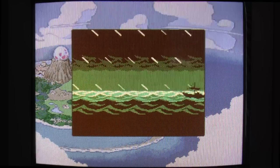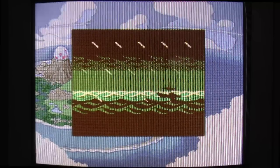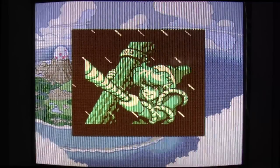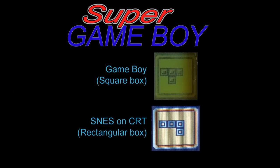First, let's take a look at the Super Game Boy in action. A few notes: the footage here is taken from a Super Nintendo outputting RGB to a PVM. This is an unmodified Super Game Boy, so it runs a bit faster than an actual Game Boy. And of course, the aspect ratio is horizontally stretched versus the real Game Boy counterpart. For the details as to why, you can watch the Super Nintendo aspect ratio video on this channel.